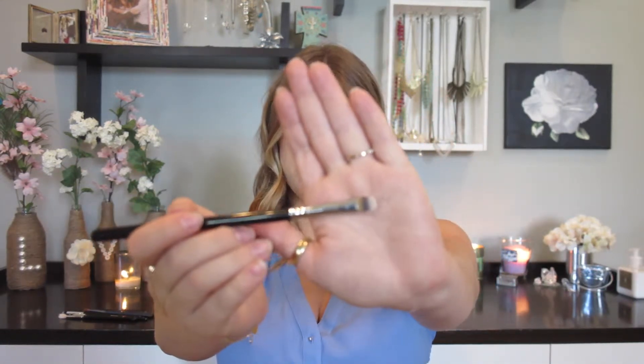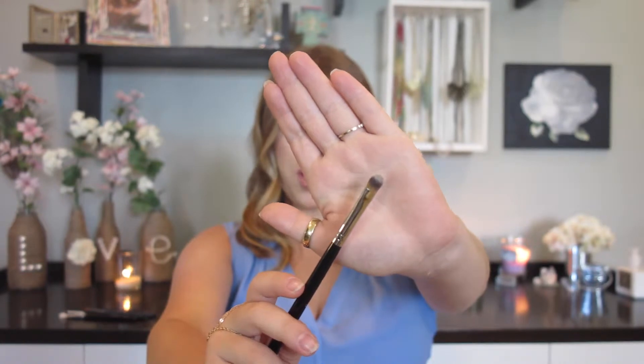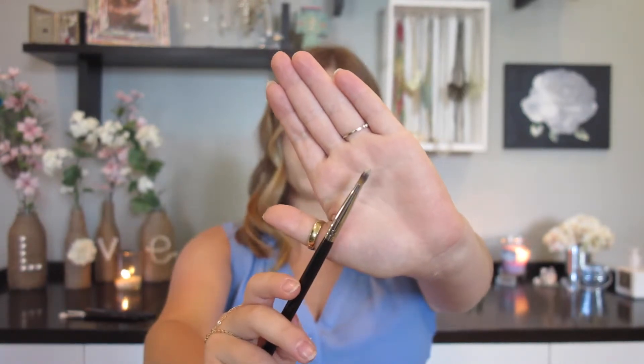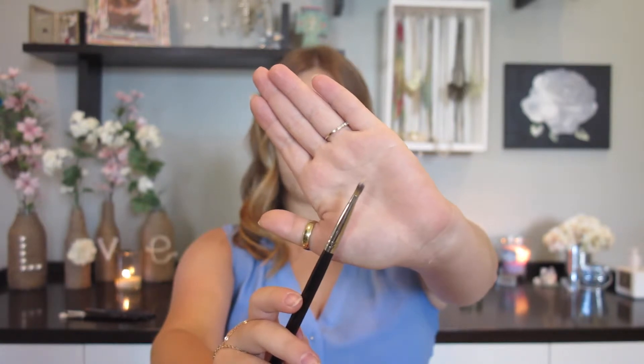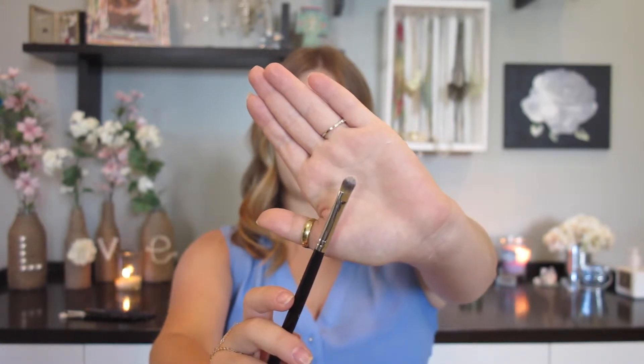I'll show you a close-up. See how it's still kind of thick, but not super thick? And it is narrower, so it is easy to get into the tubes that pigments come in and pick up product without ruining your brush. I really enjoy this brush for pigments.